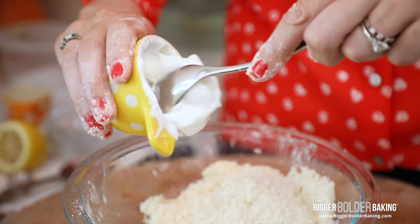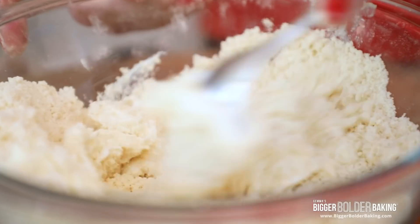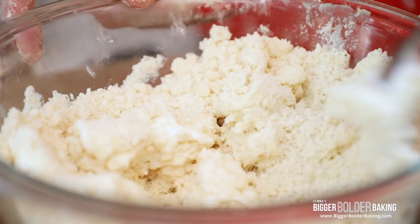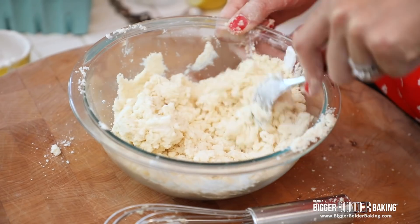So when the topping mixture looks like this, we're going to add in our yogurt, and then just with a spoon, stir it together. It's really fast — you're just waiting for it to kind of clump. You can also do this whole thing in a food processor, which is really easy too, but it's probably just as easy by hand.